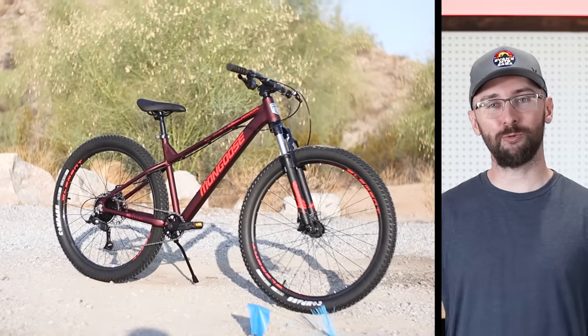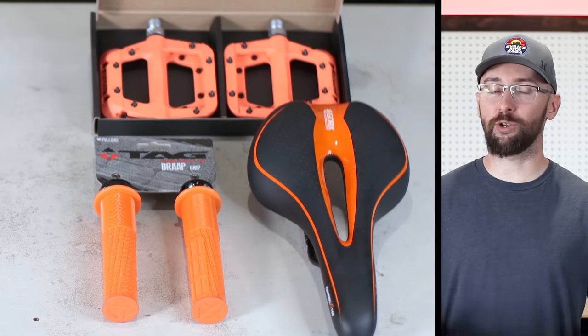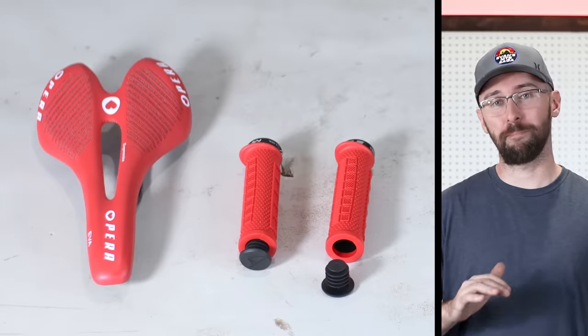Speaking of which, I really like the color scheme of this bike. When I was buying colored components, I originally went with orange parts, but they just did not match the stickers correctly. So if you're upgrading your Ardor, I recommend red parts because they match the Mongoose sticker much better.